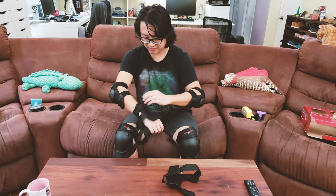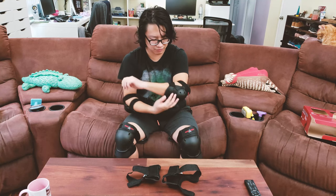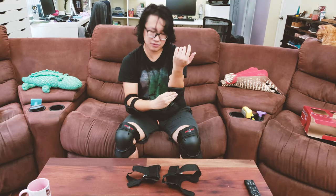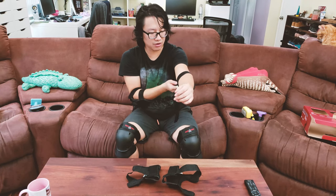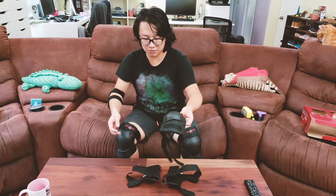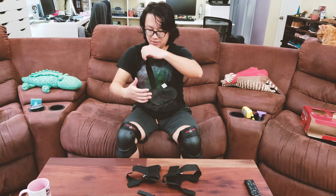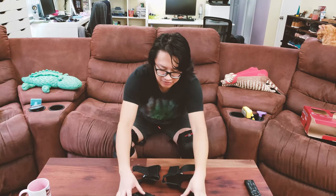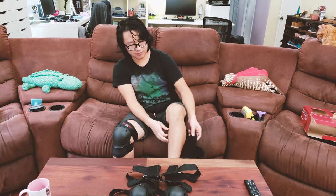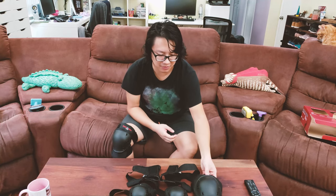Everything uses velcro closure, so it's super easy to take on and off — takes no time at all. Especially when you finish your skating session and just want a quick rest. Here's the elbow pad and the knee pad. This is all brand new, I just bought it.